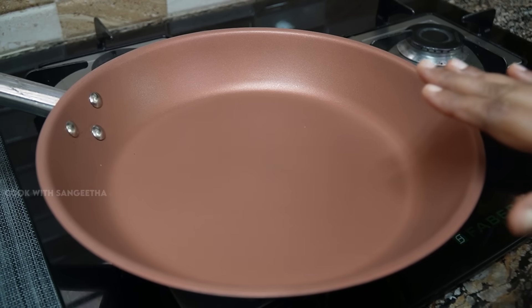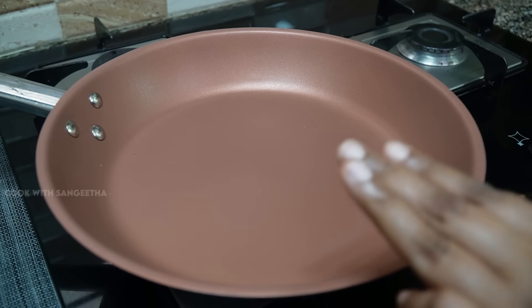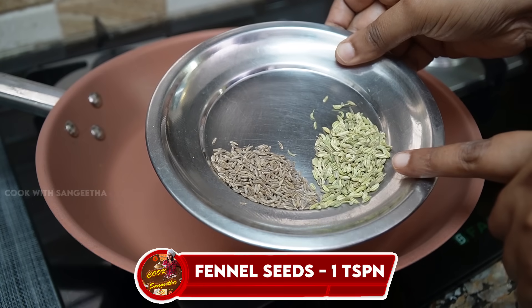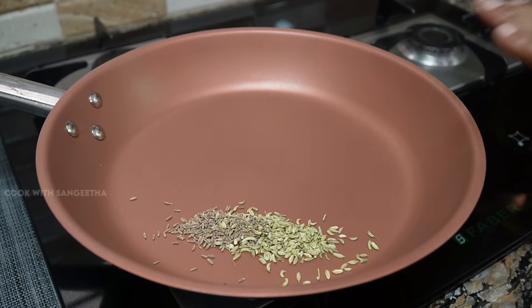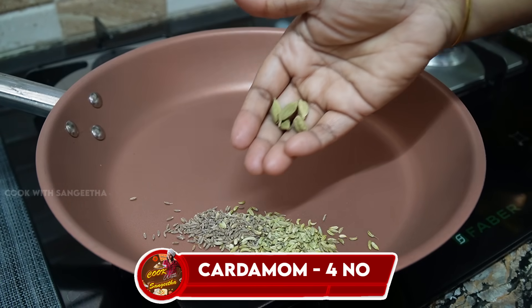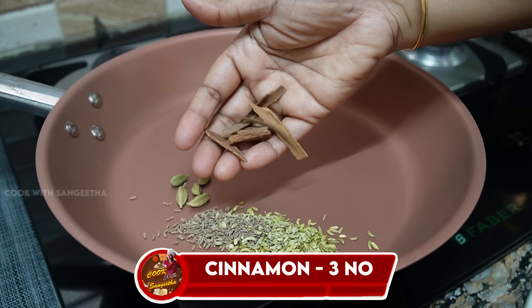First, you can put it in a pot. Add 1 teaspoon of sombu (anise) and 1 teaspoon of jeera (cumin). Put it in the pot and let it splutter.